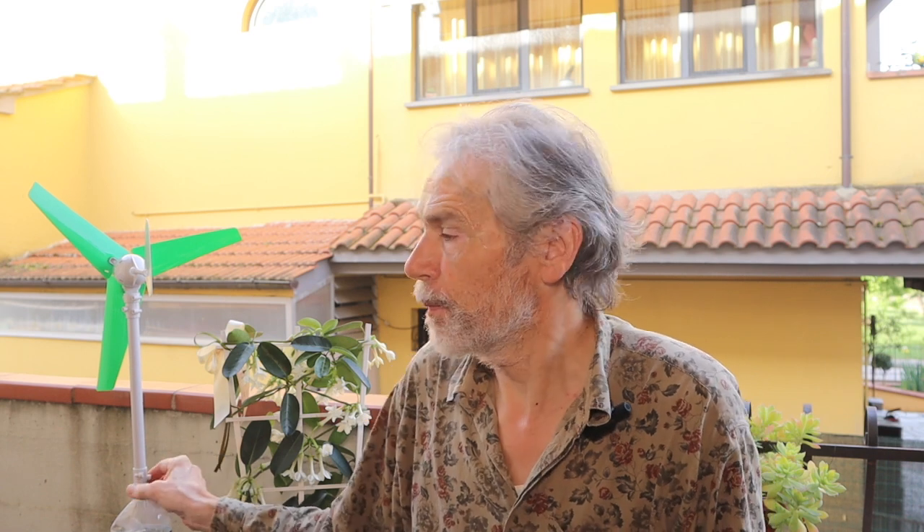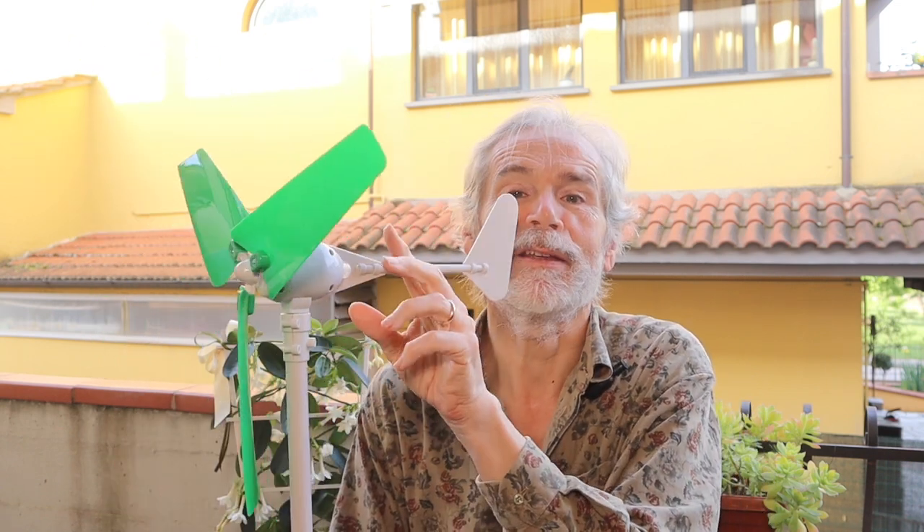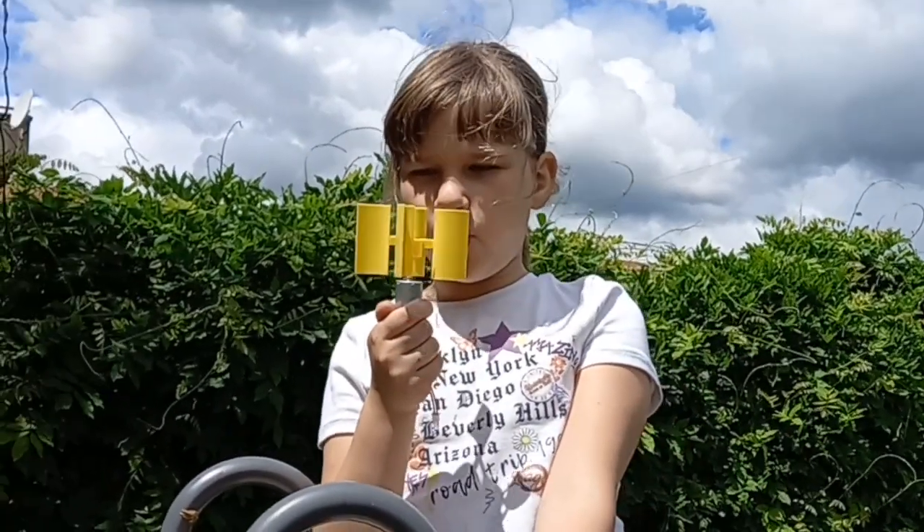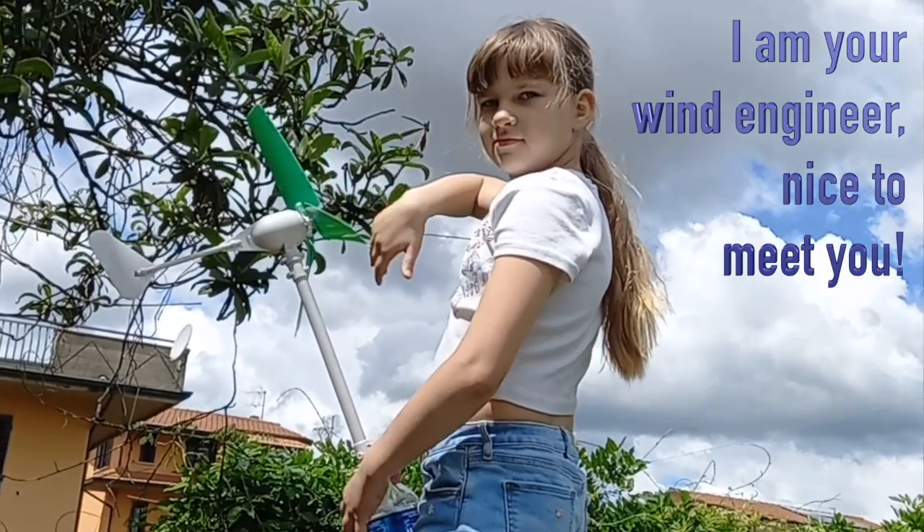I'm your energy engineer. Today we are diving into the fascinating world of wind energy, starting with something simple and educational. Invite your kids and show them this video — they certainly want to see how I built three different wind turbines that will spark their interest and maybe convince them to start a career in sustainable development.